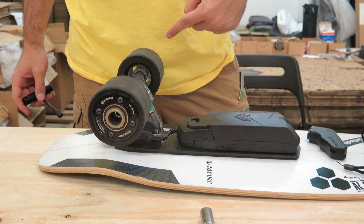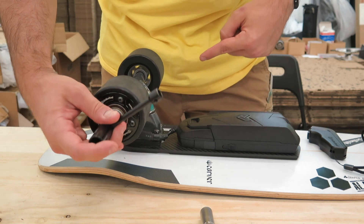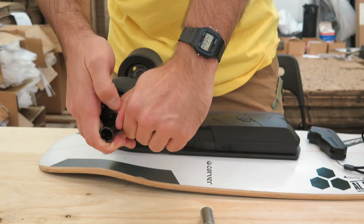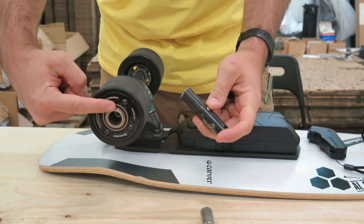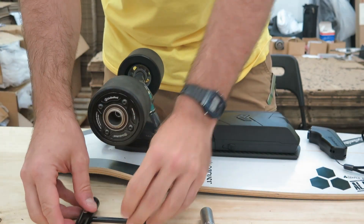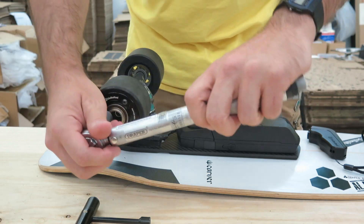Contrary to your standard skateboard wheels, the motor needs to be very, very tight — so tighten it as hard as you can. Make sure to check it before every ride, especially those first three rides. Proper torque spec is 25Nm.